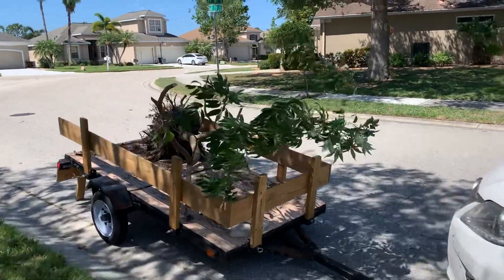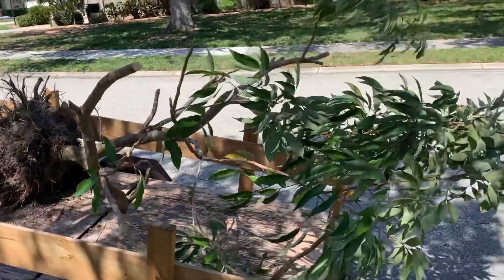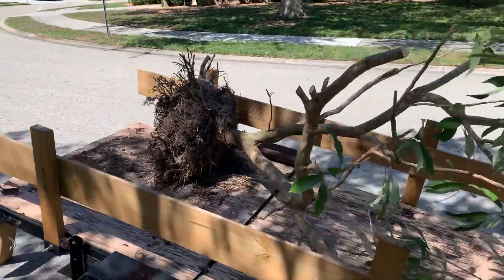Another lychee out of the ground — this one was at least twice as high as this. As I've shown in my other videos, I trimmed it back so it's easier to move. I had to get this on the trailer by myself.